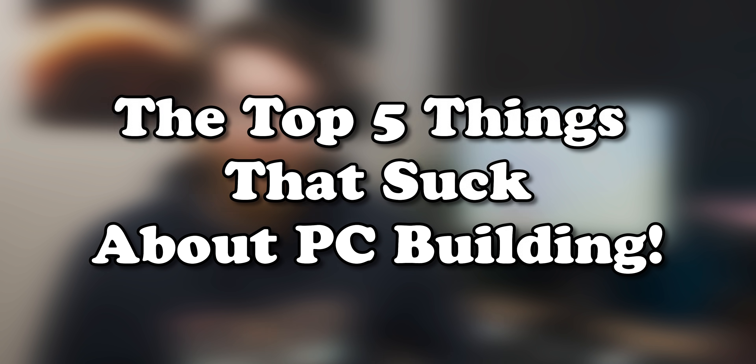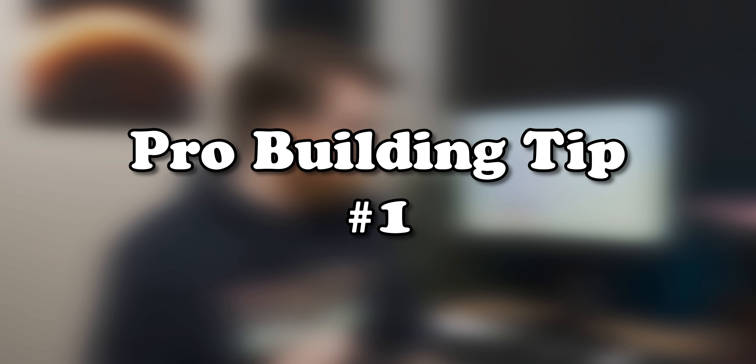Today we're going to have a look at the top five things that I hate about building PCs, and I may actually give you some practical solutions to a couple of them in this video that aren't entirely sarcastic — like the first one with the whole screw-dropping thing. The easiest way to solve that, and this is something somebody told me in the comment section a while ago, is you just need to re-magnetize your screwdriver. It's really easy to do: you take a magnet — even a magnetic parts tray will work.